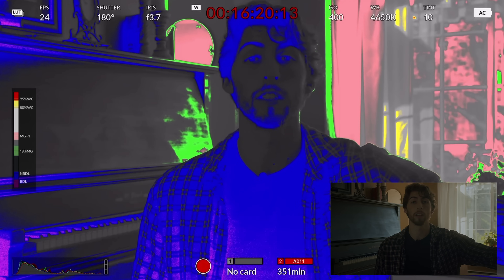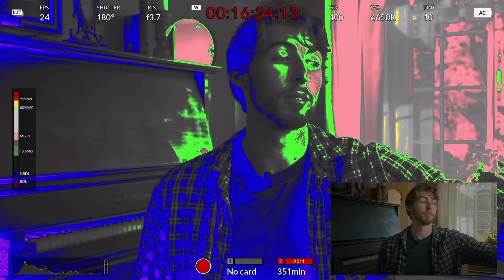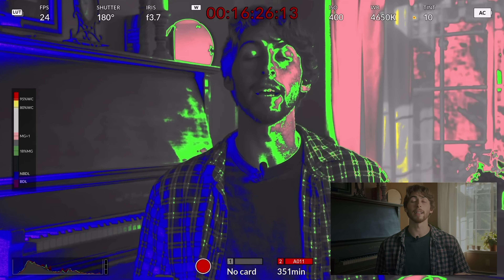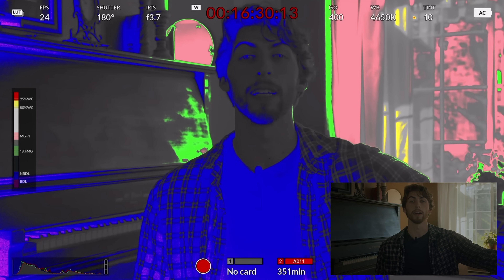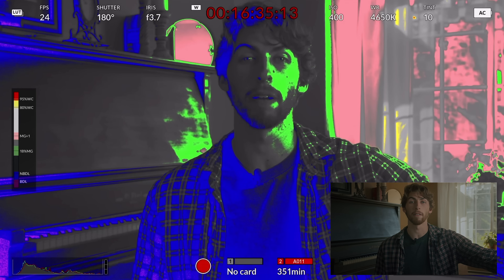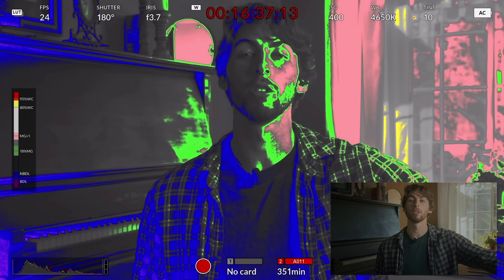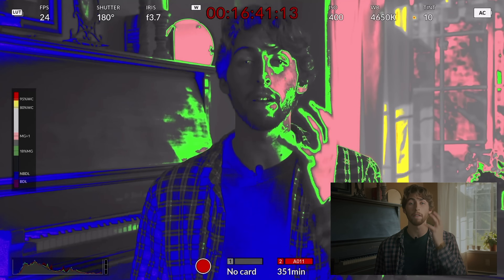I've got a light here with a softbox. We're just going to dial this up — bring that up to about 10% or so. That's when you start to see that color change just on myself and just on my face. You can use false color to your advantage to just isolate my face.